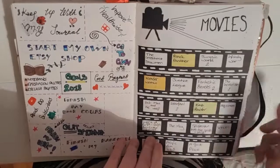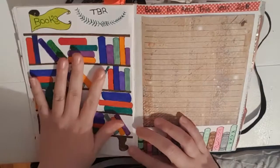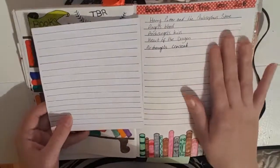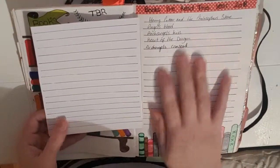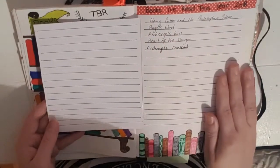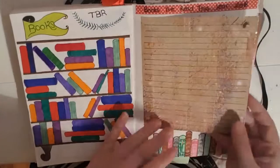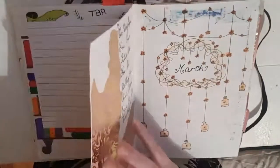Then we have my to-be-read list — if someone recommends a book to me, or I see something on YouTube, I'll put it here so I know to go and buy it. Then this is my books-I've-read list. I'm hoping to get back into a reading rhythm as I used to read at least a book a day. Due to my medication it's very hard to concentrate, and they've actually doubled my meds so that's not helping, but I'm really hoping to get back into reading as I love it. I'm hoping to fill up these two pages — it's a wee incentive page for me.